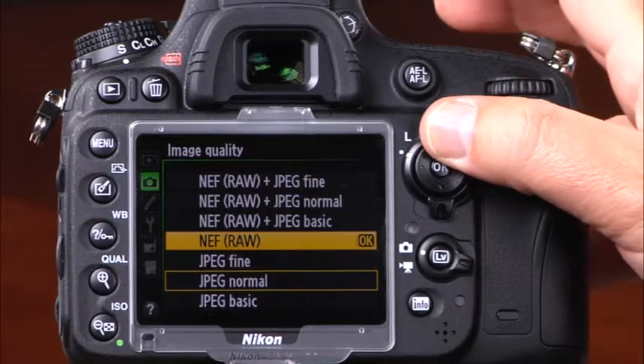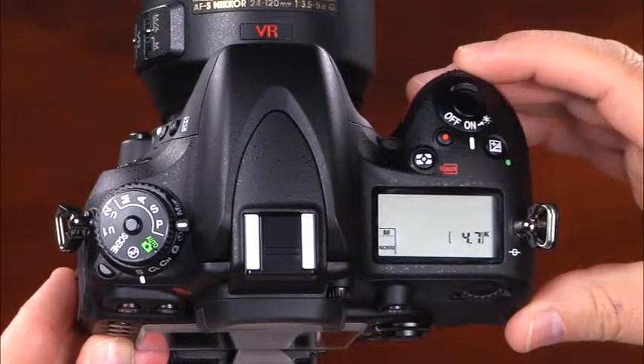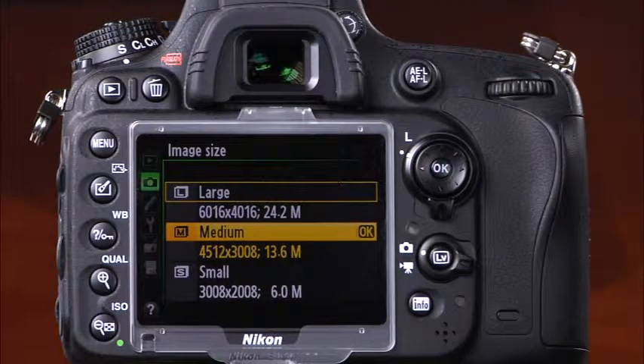Above the JPEG settings you will see the RAW options. You can choose to record only one RAW file per picture, or one RAW file and one JPEG file per picture. With the RAW plus JPEG options, you can choose the level of JPEG compression. The image size options determine how many megapixels to use when recording images. In FX format, select image size by pressing and holding the quality button while rotating the sub command dial. Options are large (all 24 megapixels), medium (13 megapixels), and small (6 megapixels).